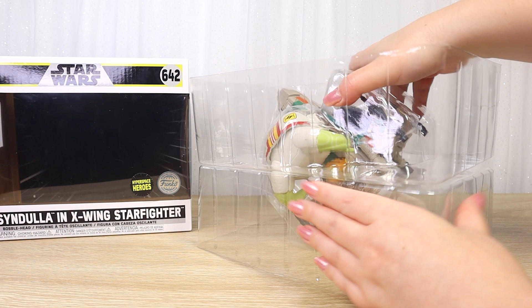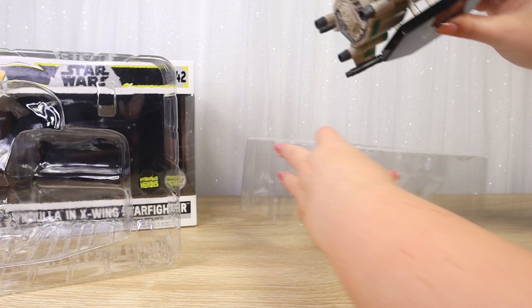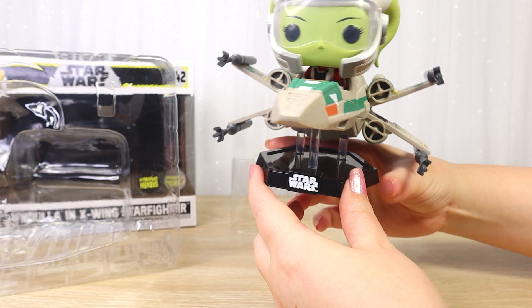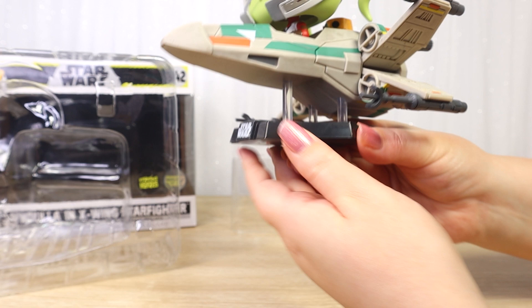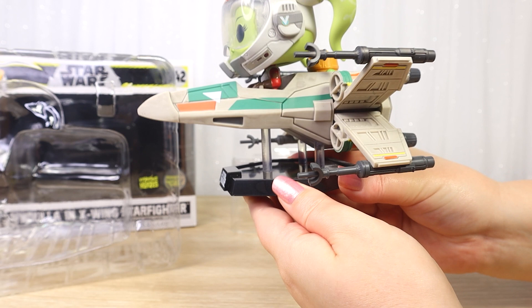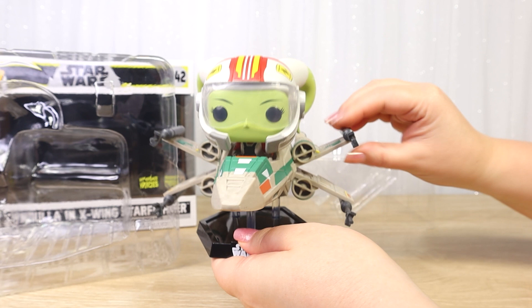We have a two-part bubble here — that one popped off very easily. She looks so cool. This one has a different style base: we've got a polygon base here rather than the circles on the standard Funko Star Wars line. We still have the Star Wars logo on the front, printed in white, fairly straight on this example. We can see some clear posts holding up the X-Wing in flight — three posts, two shorter ones at the back and a taller one in the front — giving it a great in-flight feel. The foils are open in attack position, that classic X-Wing shape with the wings spread.